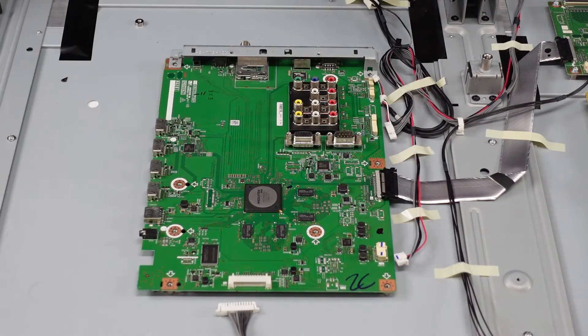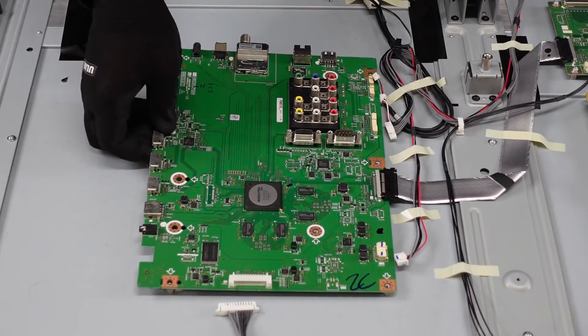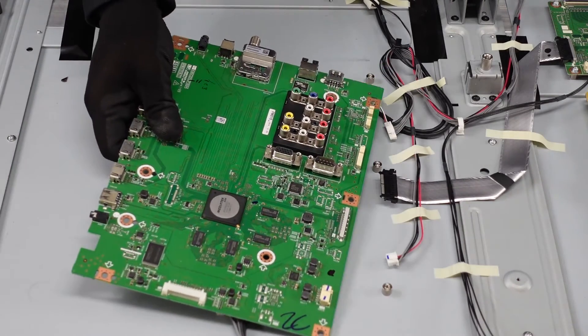Go ahead and remove these screws now — make sure we don't have any hiding. It does not look like we do. Main board has a little bit of adhesive, nothing too bad. And that's the main board.